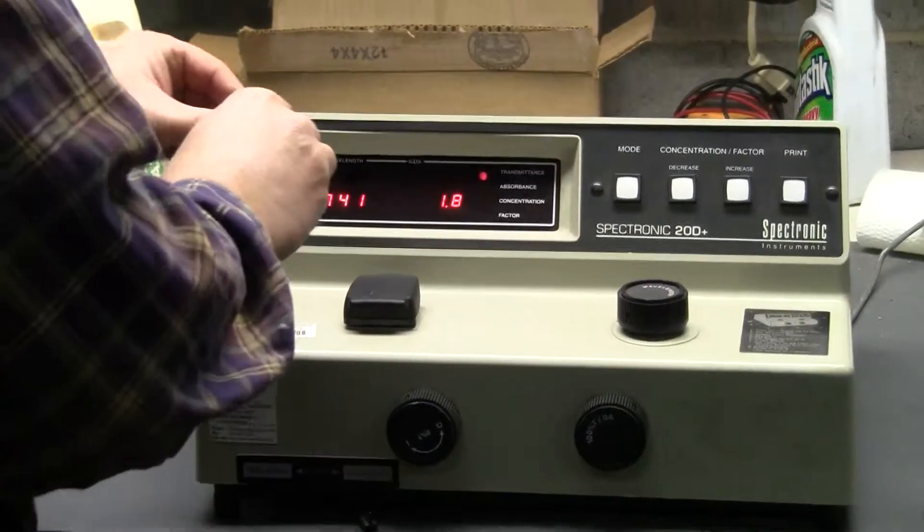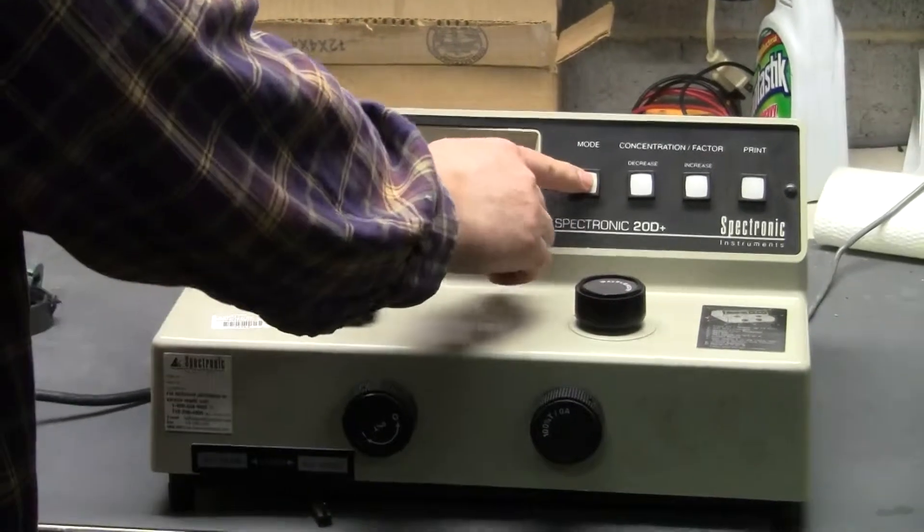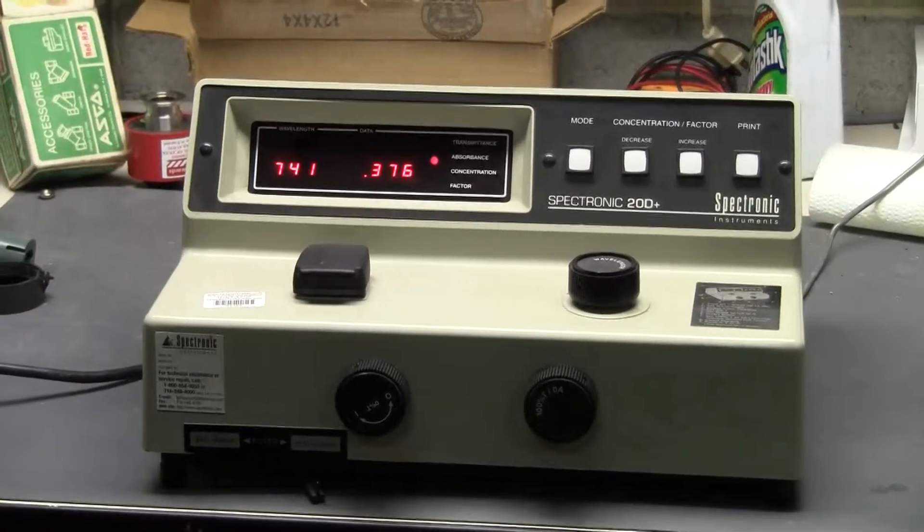Today we're putting in a standard Didium sample. 0.376.